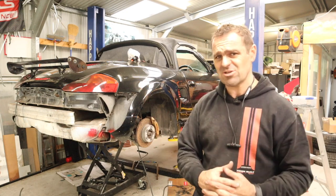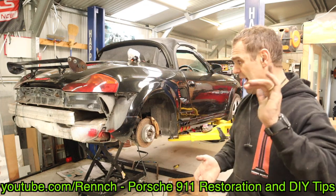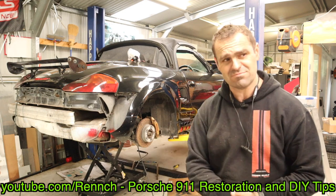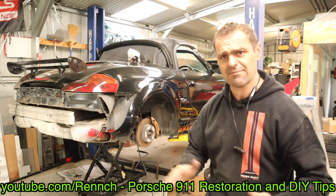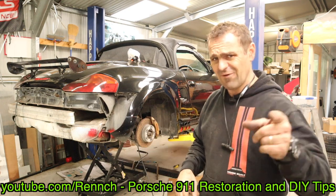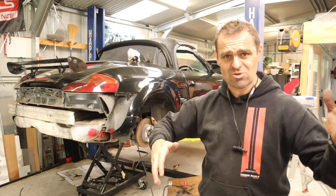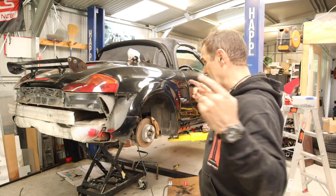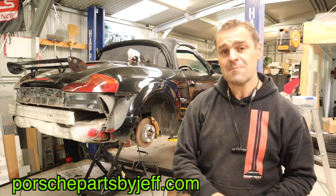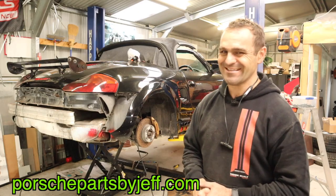If you're looking at crazy engine conversions, check out Mike on Wrench — he's putting a Subaru twin turbo engine into a '69 911. If you're enjoying this, join us on Patreon to help out and watch videos a day early, ad free. And if you need to buy parts for any of your Porsches, make sure you compare prices at PorschePartsByJeff.com first. Alright guys, we'll see you next week.